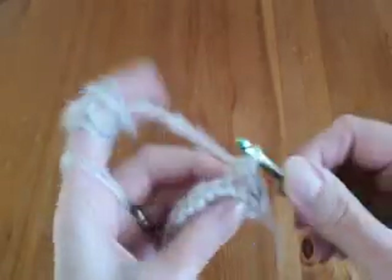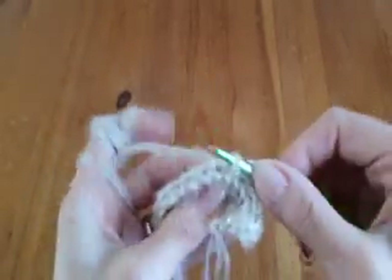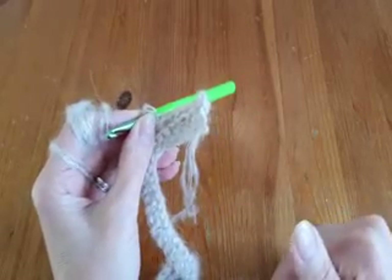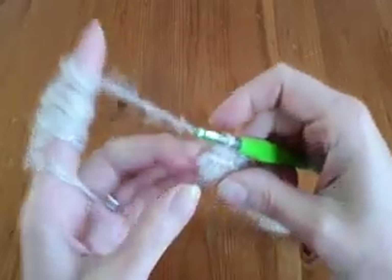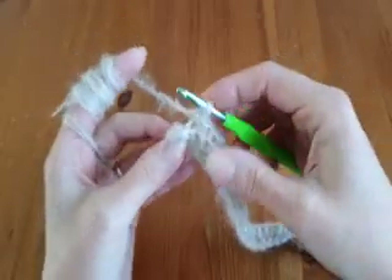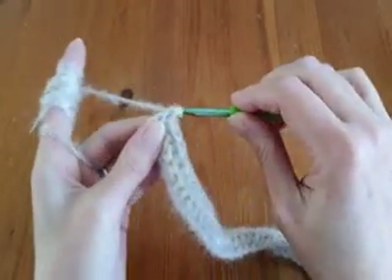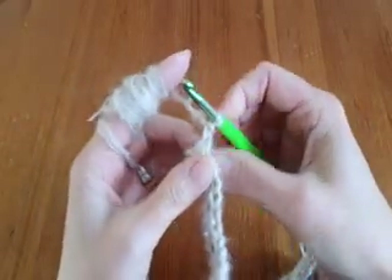Always insert the crochet into the back loops. Continue until you almost finish the row, and then I will show you how to finish the row and how to begin the next row. Always at the end of the row, don't make back loops single crochet because they don't look nice. So always the last stitch is made with regular single crochet. Then chain one, turn your work, and continue to make back loops single crochet in every stitch.